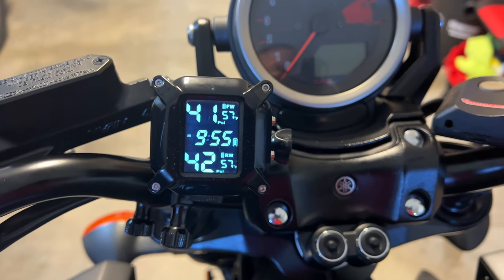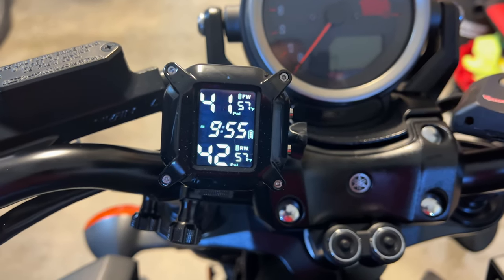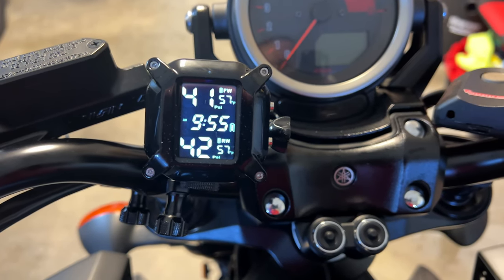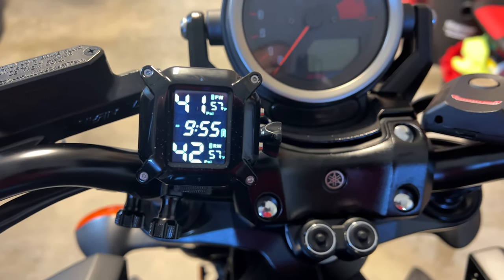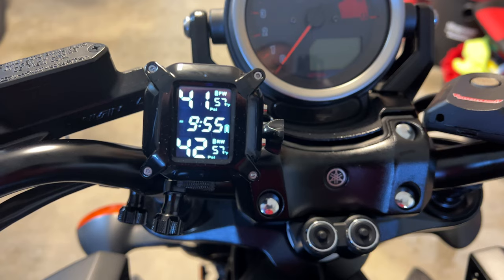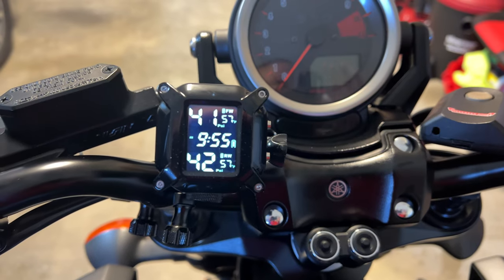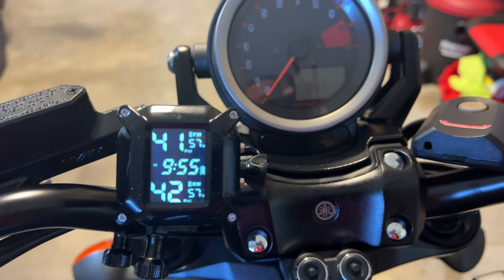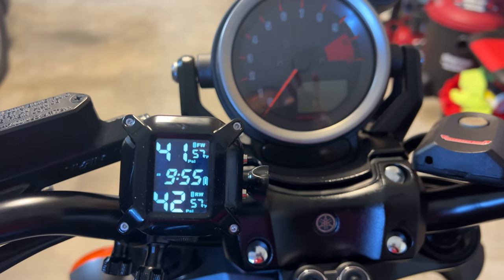Looking at the screen you can see that it has the clock right there in the middle and just to the right of it has the battery indicator. Above it is the front wheel and below it is the rear wheel. Right now it's showing the front wheel PSI at 41 and just to the right of that the smaller number tells the air temperature inside the tire, and right now it is 57 degrees Fahrenheit. Both PSI and temperature in Fahrenheit you can change those to other units such as Celsius or KPA instead of PSI.